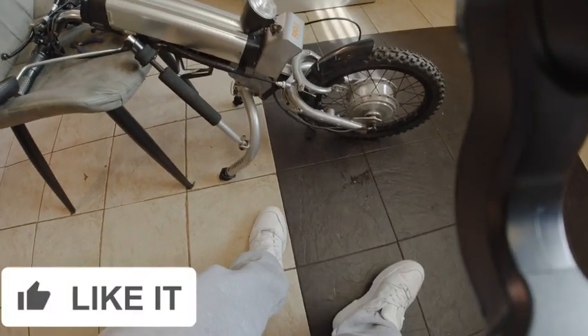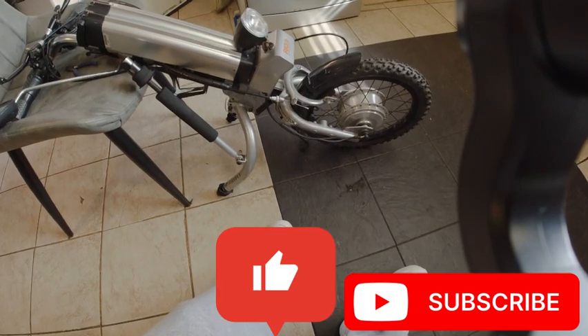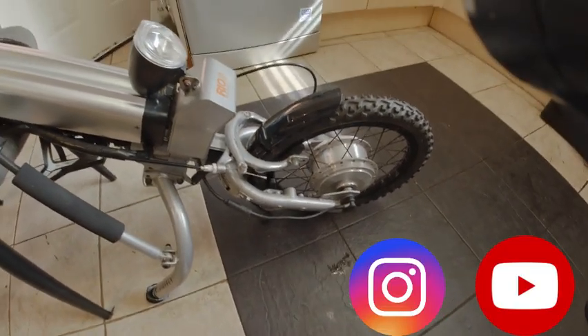Catch you later, thanks everybody. If you like this video, please subscribe. And if there's anything I haven't explained quite right, please let me know in the comments below. Thank you, take care. Bye!